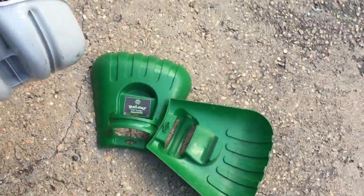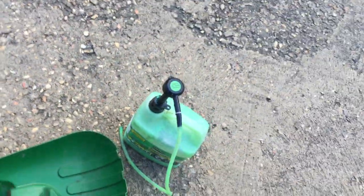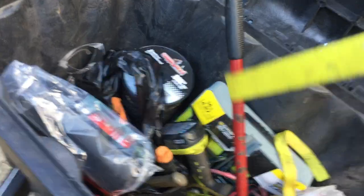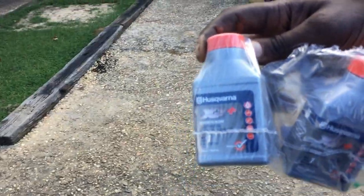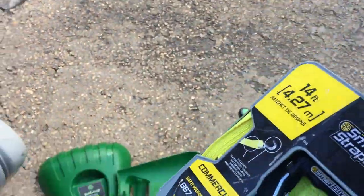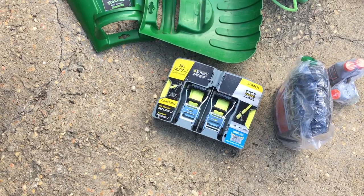Some of the things I keep — different lawn services keep different things, but I keep these leaf grabbers, which help you pick up leaves real fast — I got those on Amazon. Another thing I keep is tire sealant, because you never know when you run over a nail on the lawn and end up with a flat tire — you can fix it right there. I also keep chainsaw oil and extra 40-to-1 oil, because you go through that pretty fast when weeding and blowing.